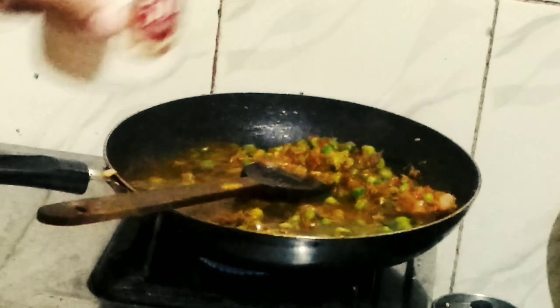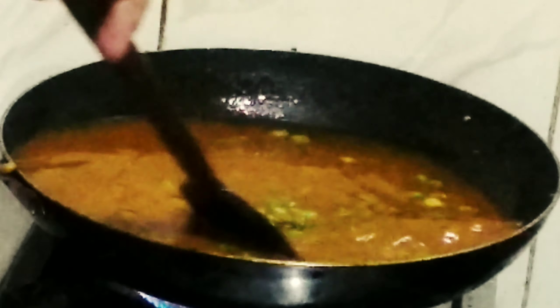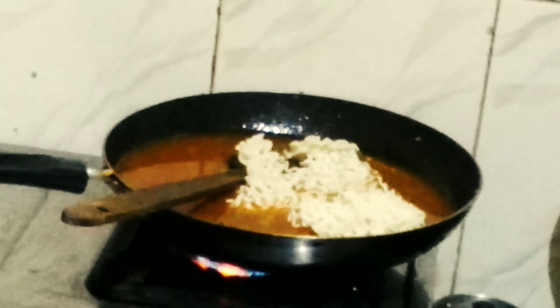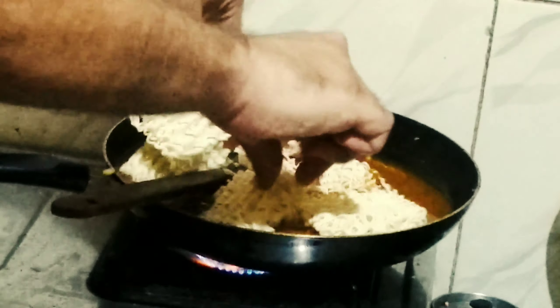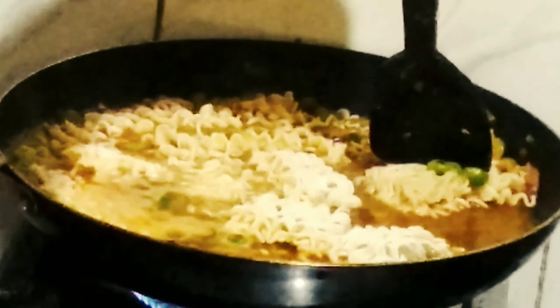Now add 2 big cups of water, which should be around 400 ml, because we don't want too much water in the Maggi — we are making Matar Paneer in Maggi. Add both the noodle cakes, breaking each one and adding it to the masala. Mix it slowly, breaking the cake gently because we want the noodles to be long. Mix thoroughly but gently, keep mixing until the water boils so the masala combines well with the noodles.